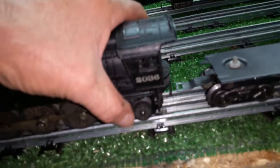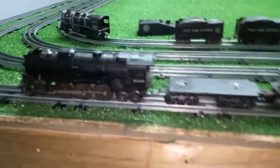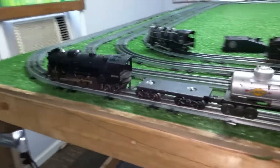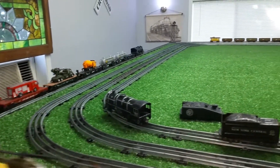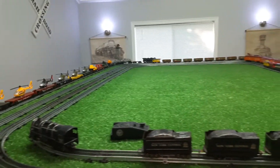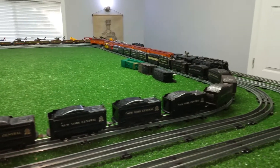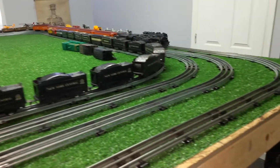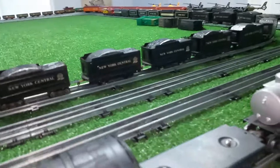We've got the Lionel coupler swung out on the back, and we'll pull this with a Lionel 2036. It's on the track, ready to run. Let's take it around. And this is all just stuff from the parts box. As you see, it works absolutely perfectly.